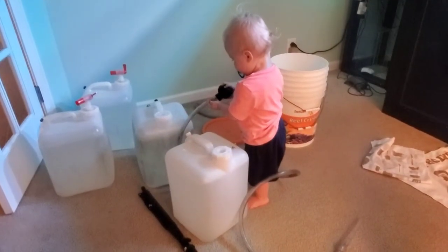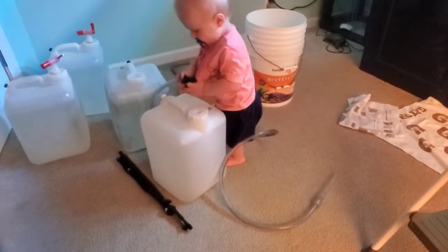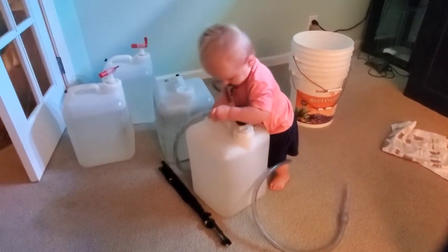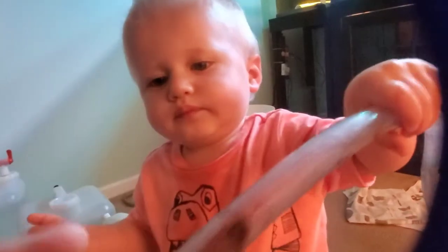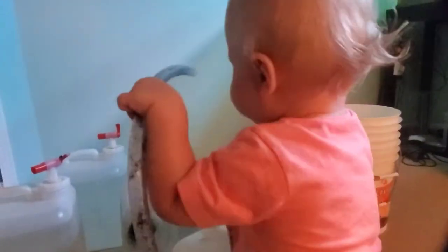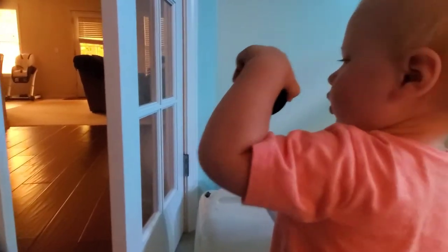As I wait to do my water change, my son has messed with the hose and is now taking apart the turkey baster, putting the turkey baster end at the end of the hose — I have no idea what he's doing. He seems to really like the jugs. He's getting so mad because the turkey baster end does not stay on, and when it falls off he gets really really mad. It's okay, you'll get it on there eventually.